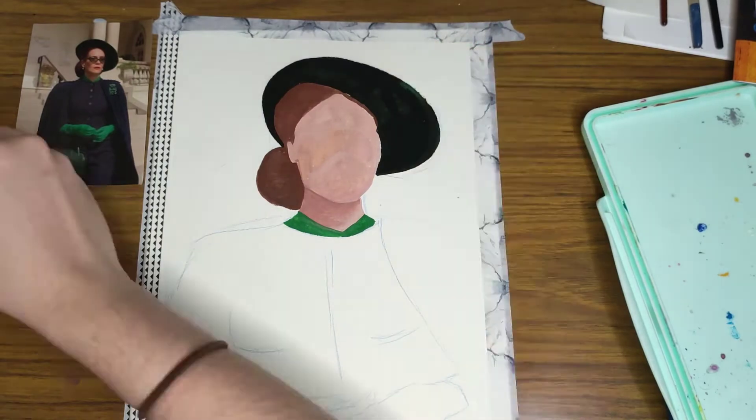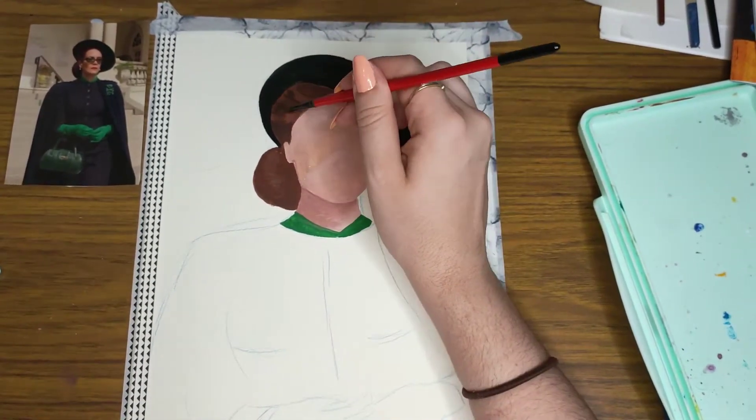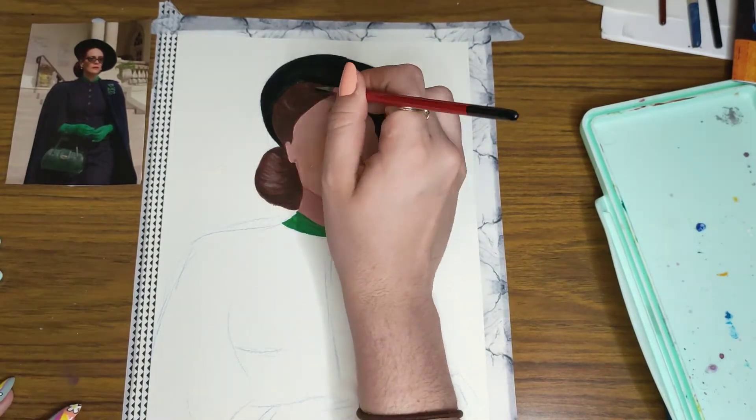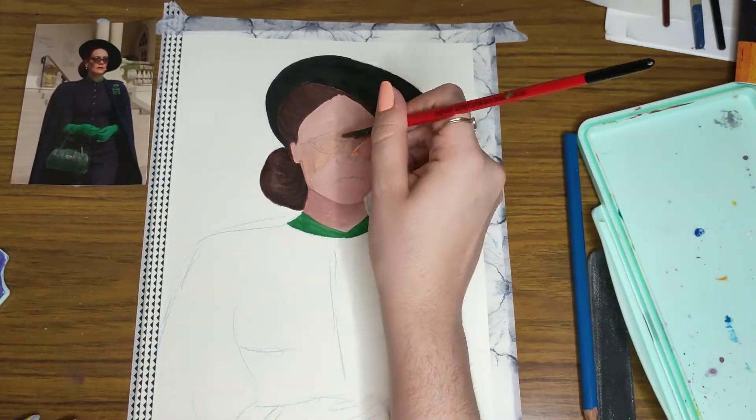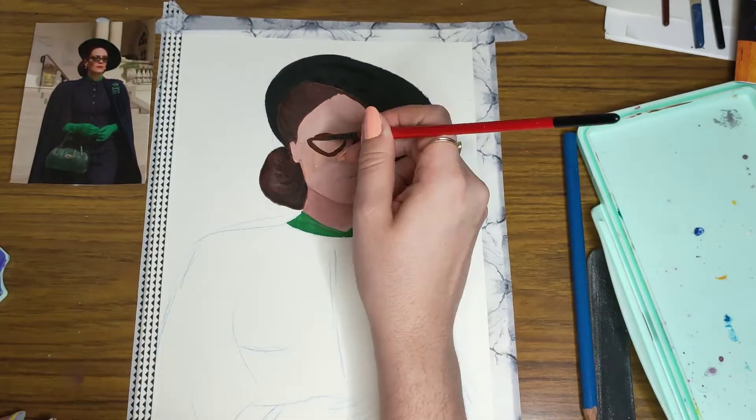So I'm coming back with a gouache painting video. I go really on and off with gouache, but right now it's pretty much all I'm using — just all day every day, gouache portraits. I'm just trying to get better, I guess.